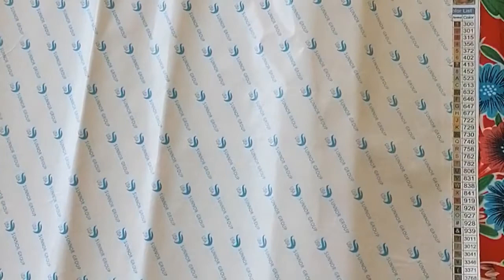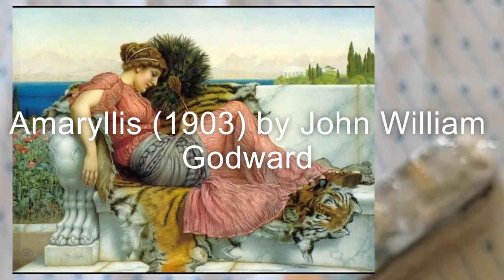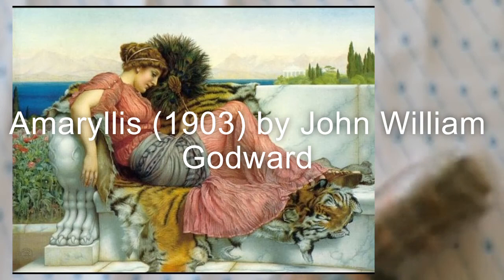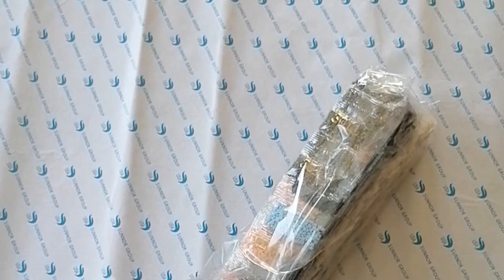It's by John William Godward. I don't know the name of the painting but I will look it up and put it on screen. It's a big one — 90 by 60 — and it's a square, and it's public domain, so that's why I bought this one. Oh my god, I'm so happy! I will put a photo in the video. This one has got 40 colors.